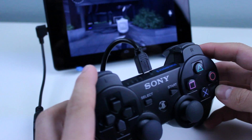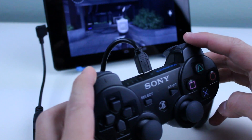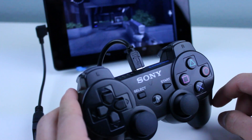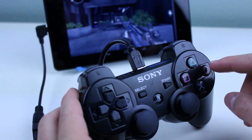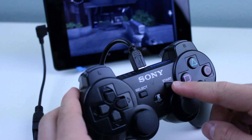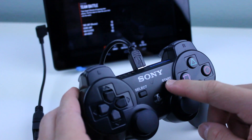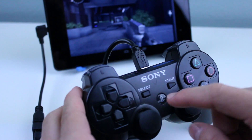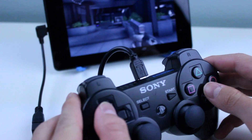So you're stuck with the default controls: L1 is aim down sights, R1 is fire, X is reload, O is switch to your previous gun, Start is your menu, and Select is settings. Pressing Triangle — I don't actually have a grenade here — but that will throw a frag.